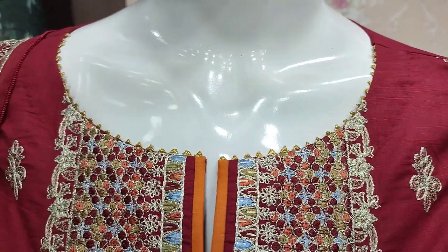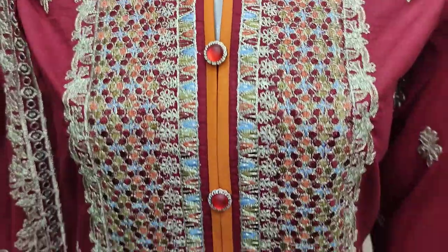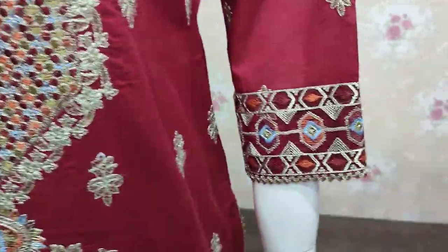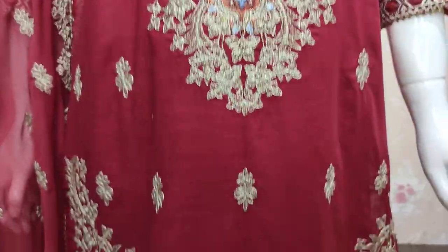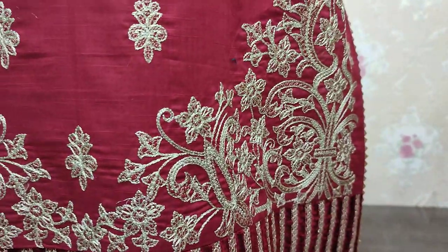This is the stitching style. Embroidered neck. Embroidered sleeves. Embroidered motif. And this is the border.